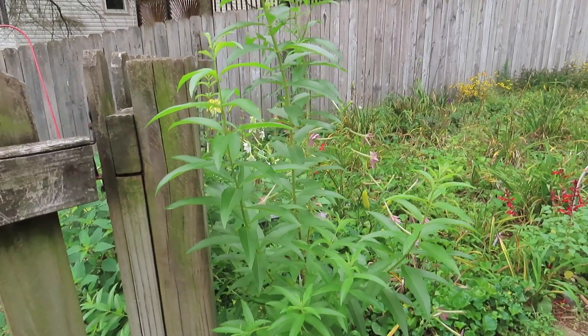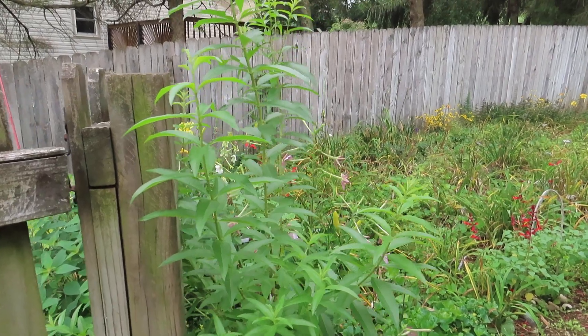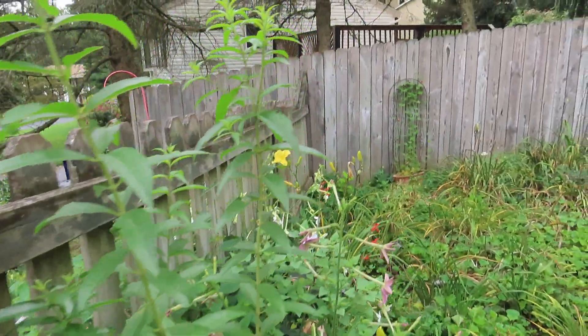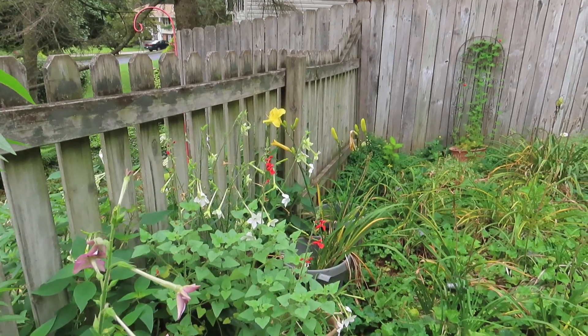This plant right here along the fence is a lemon verbena. I wish I could rub the leaf so you could smell it, because it just smells wonderful. I see it's going to bloom — it gets these little tiny white blooms. It smells so good, and beside that is a salvia.